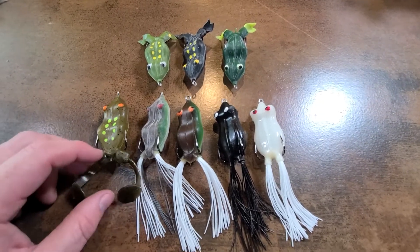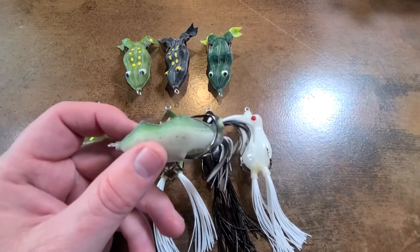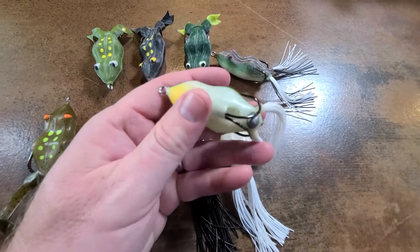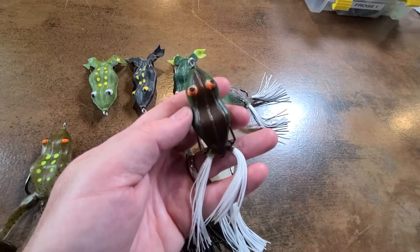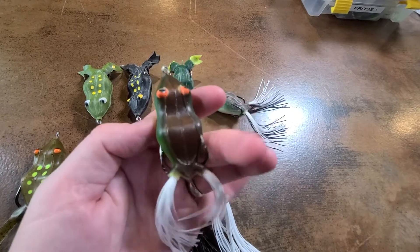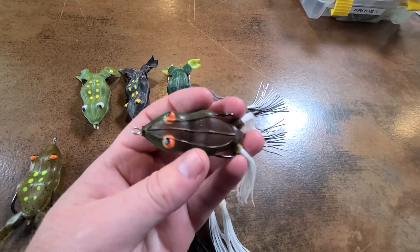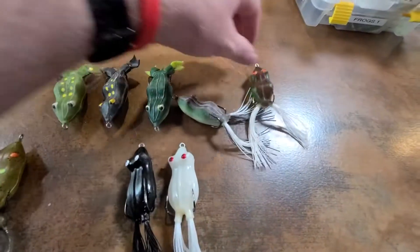I'm going to start with what is probably my favorite frog of all frogs — it's called Bobby's Perfect Frog. This is a used one and this is a brand new one, what they look like out of the package. This frog is a fish catching machine. I love it — I've caught so many fish on it I can't even begin to tell you how many. It's the real deal. If you're only wanting to get yourself one frog, this is the one to get.